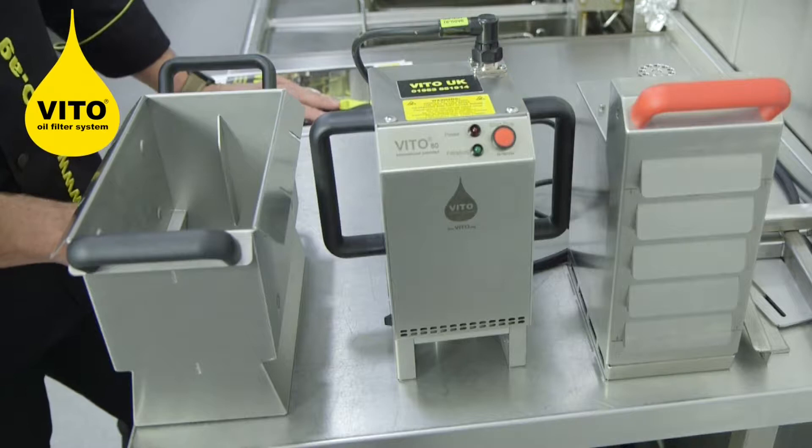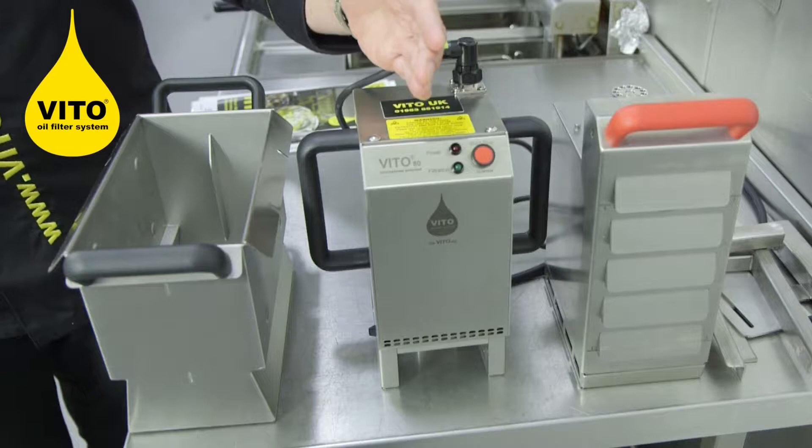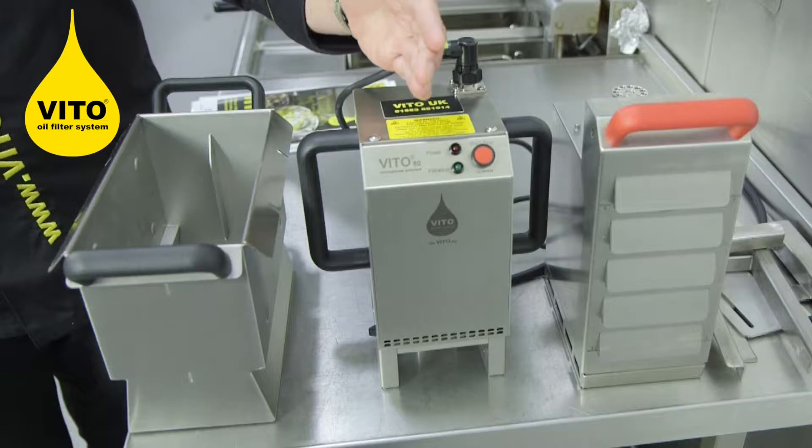We've opened the box and here are the parts that are inside. You have the Vita housing unit, the Vita motor, and the Vita drip tray.